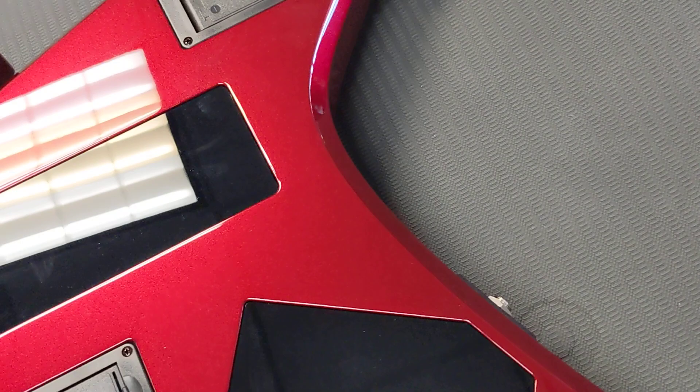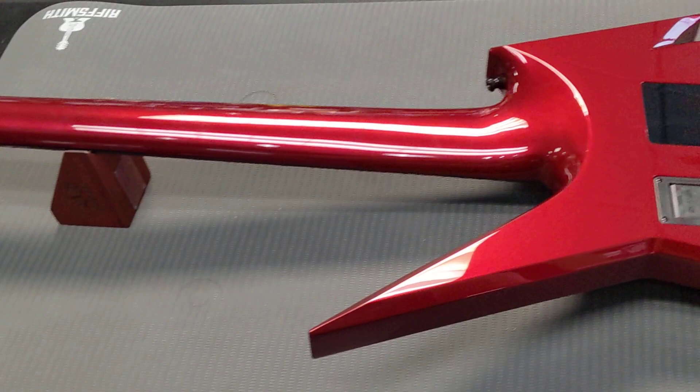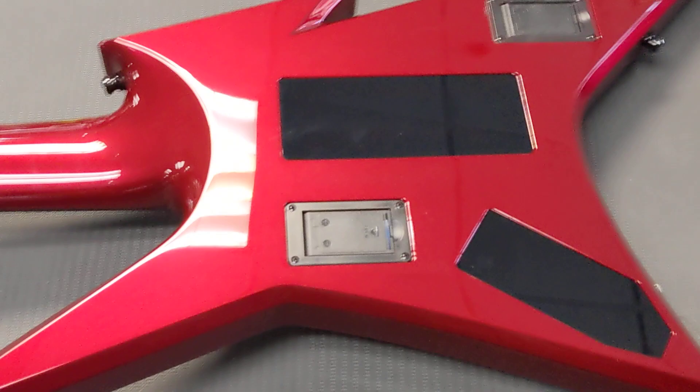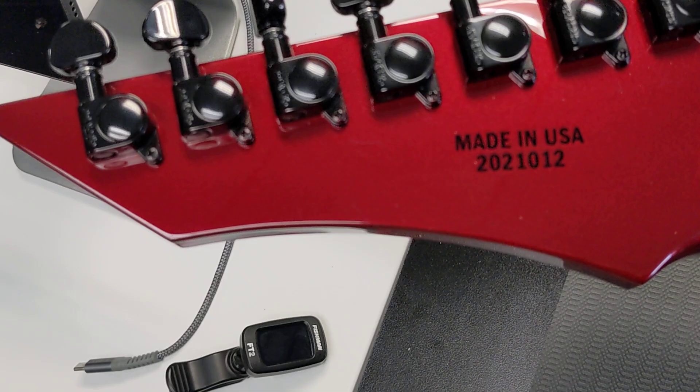And he loves the one he has so much he wants another one, but the build time on that is a while. So he actually bought his own guitar back — it's kind of funny. And check out the stinger on the back of the headstock — that's killer.